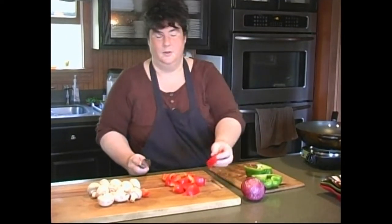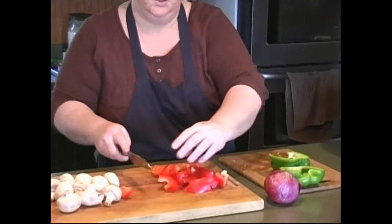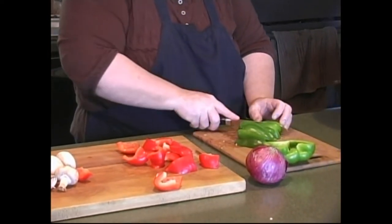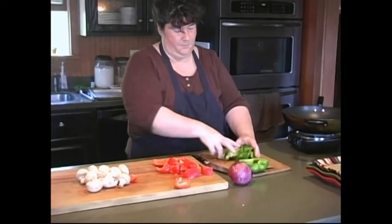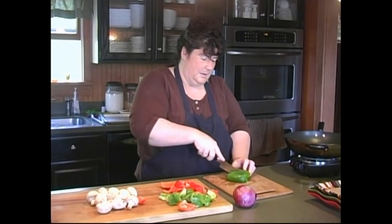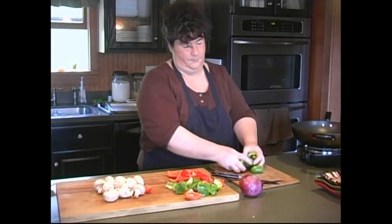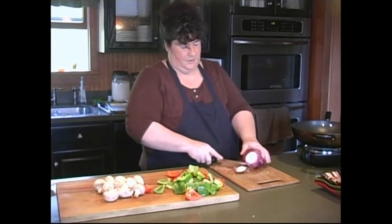I'm cutting these peppers in fairly big chunks — chunkies, let's call them. Since we're doing a barley salad, but you could also do this over rice — just some simple rice would be nice. You want to assemble all of your kebab ingredients so that when you go to start skewering, you have them all together and ready to go. Think about color too, because visual interest is always nice.